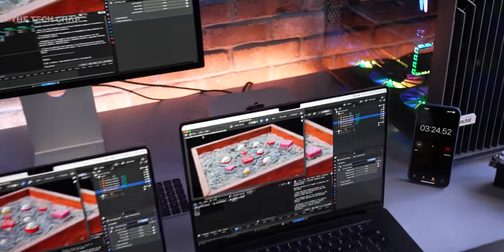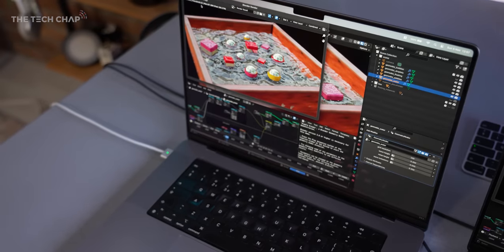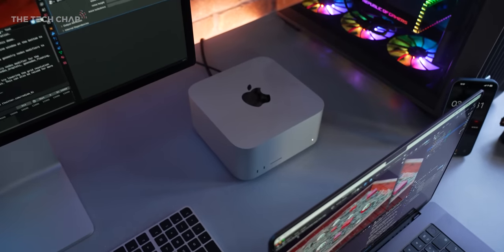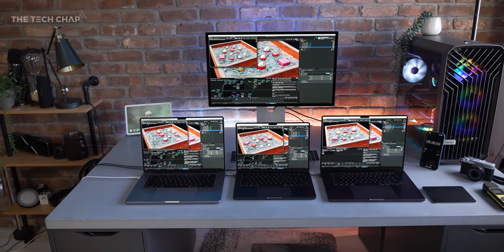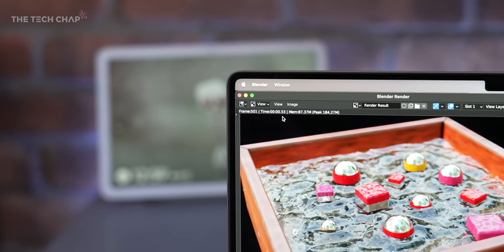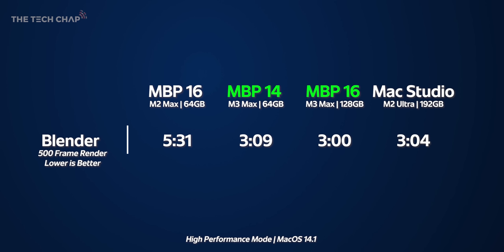The M2 Ultra in this Max Studio came out in June — it's essentially two M2 Maxes, two chips inside — and obviously it doesn't have the thermal constraints of a laptop, and it has more RAM. The M2 Max finishes at five minutes 31 seconds. So by just a few seconds the M3 Max 16 beats the M2 Ultra, the 14 is right on its tail, and then a couple of minutes later the M2 Max.